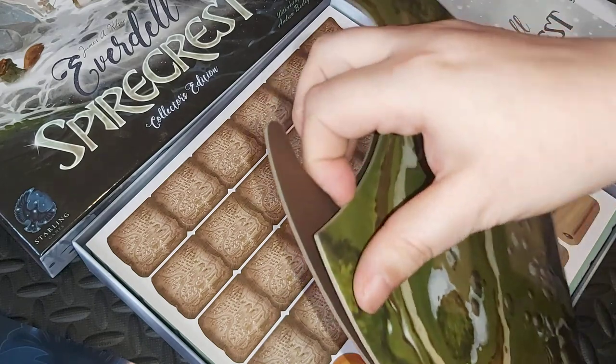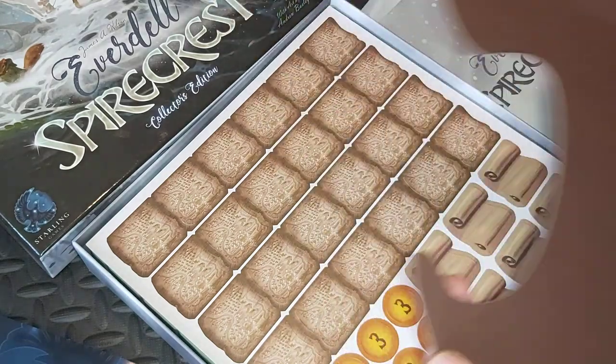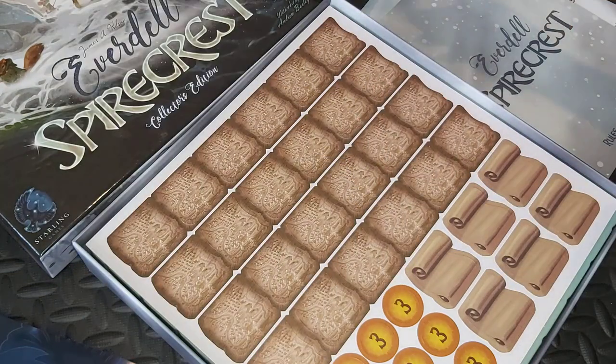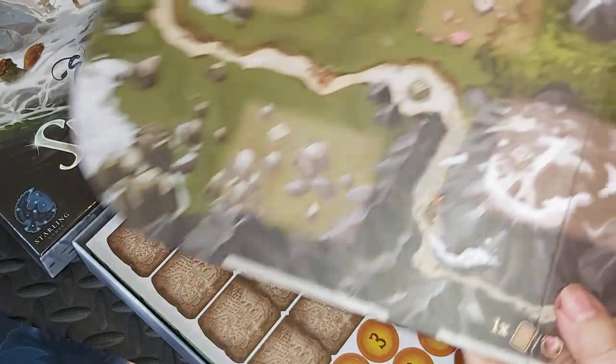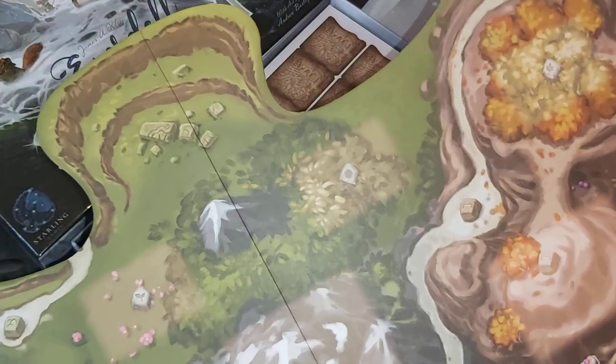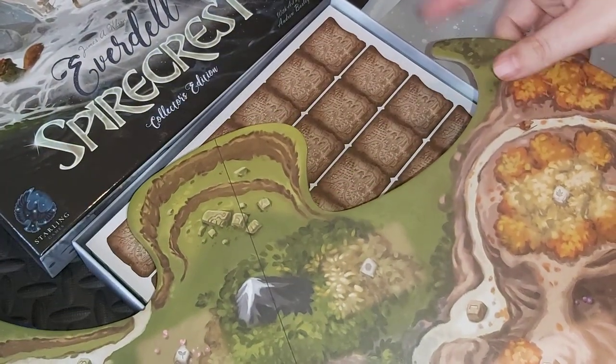The board slides onto the bottom neatly. It was nice to see a little bit of foam packing there. My Pearlbrook wasn't so lucky, so it's nice to see they've addressed that. This has come undamaged and all the bits and pieces are fine.